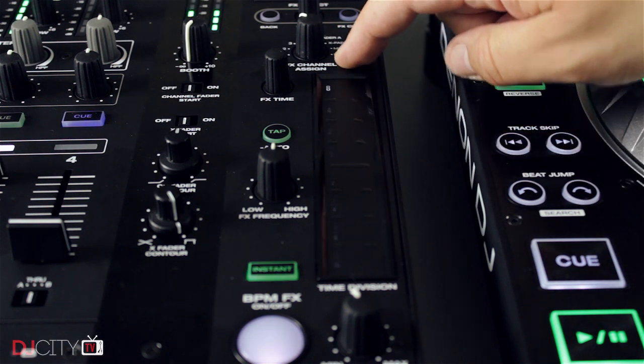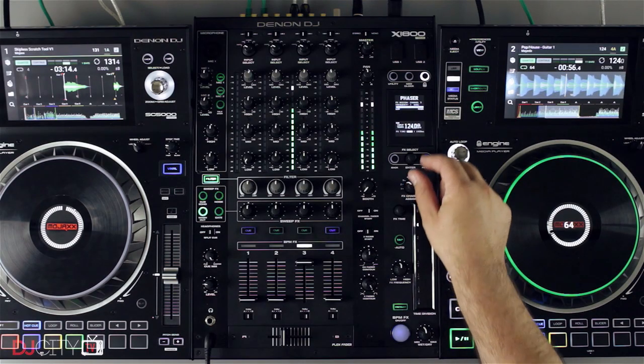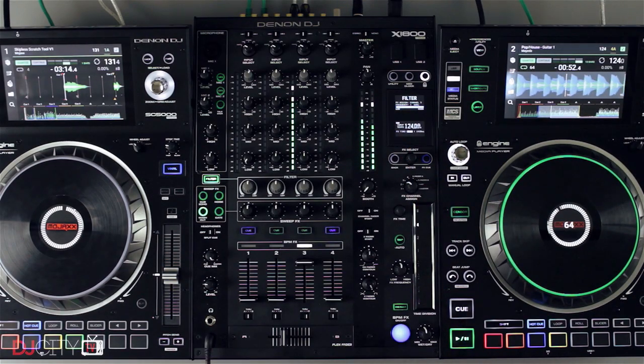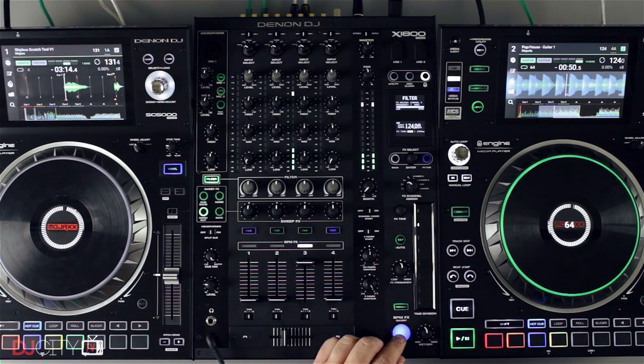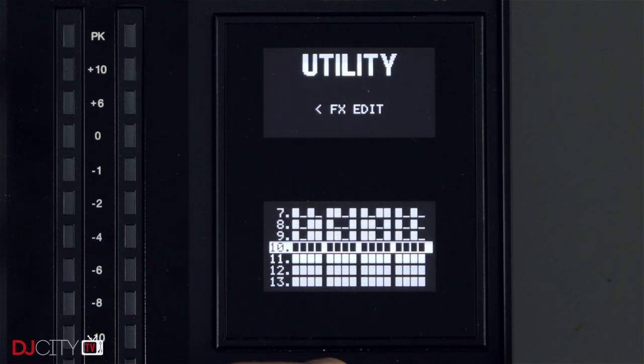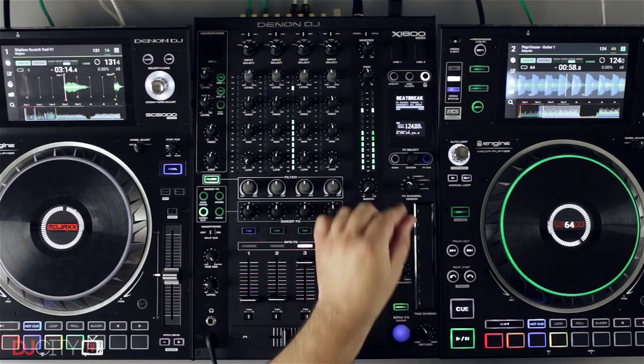The big touch strip for instant effects is responsive and works nicely. The only effect I wasn't overly keen on was the reverb — I never quite found a setting I really liked for big build-ups. But that is offset by the fantastic Beat Break effect, which is kind of like an automated slicer offering a unique way to chop your tracks up in a very simple manner. The more I played with it, the more I loved it, and you can even set your own custom patterns for it. Killer stuff.